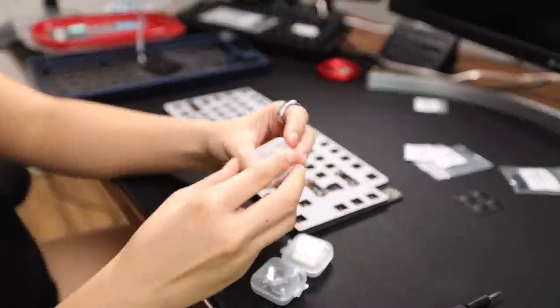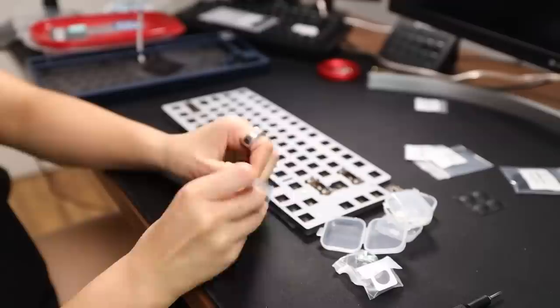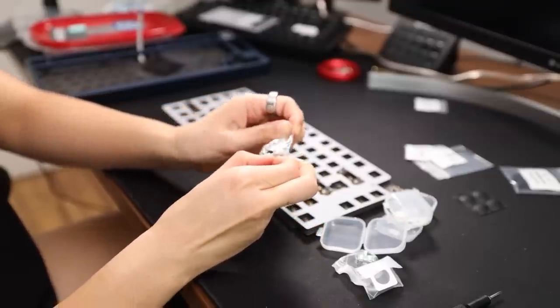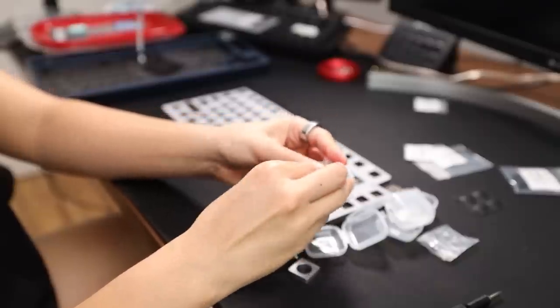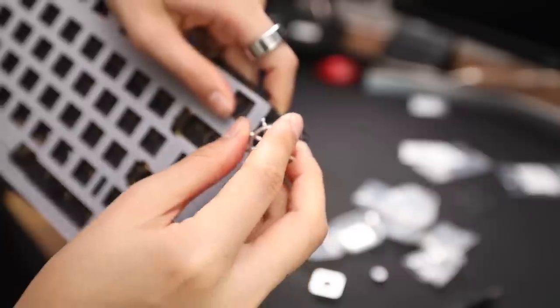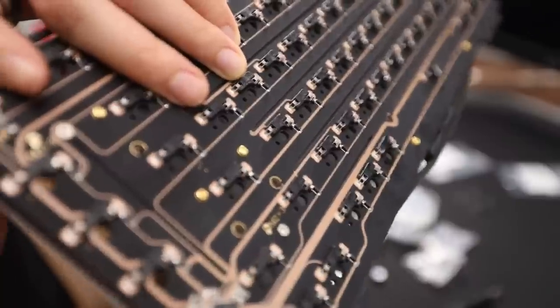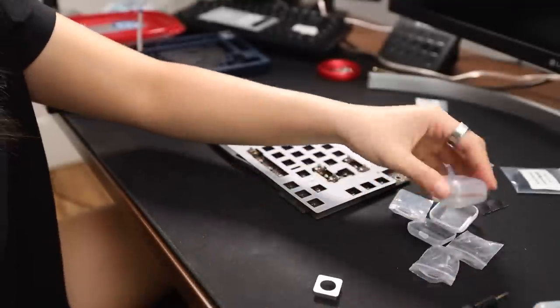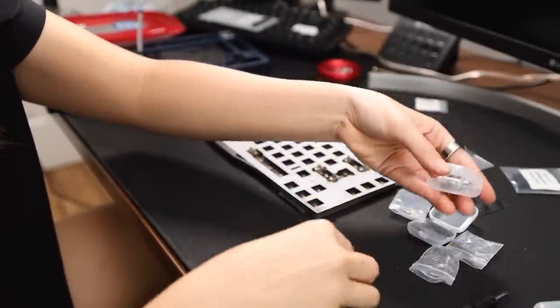I've been staring at this for a while — the rotary encoder. I think it's really cool. Instead of a knob, you use this steering wheel. It's quite tactile. Very cool. I think it does need you to solder these little legs here — you poke everything through and then have to solder the bits. I'm not going to use it because I don't want to solder anything. But I think it's a really cool, very original idea.